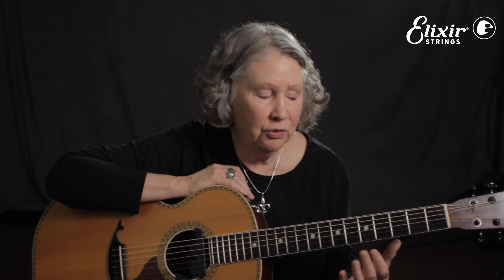If you think of Dr. John or Professor Longhair, this is that rumba beat that so many New Orleans players use. I've got this mapped out so that there are three ways to play it.